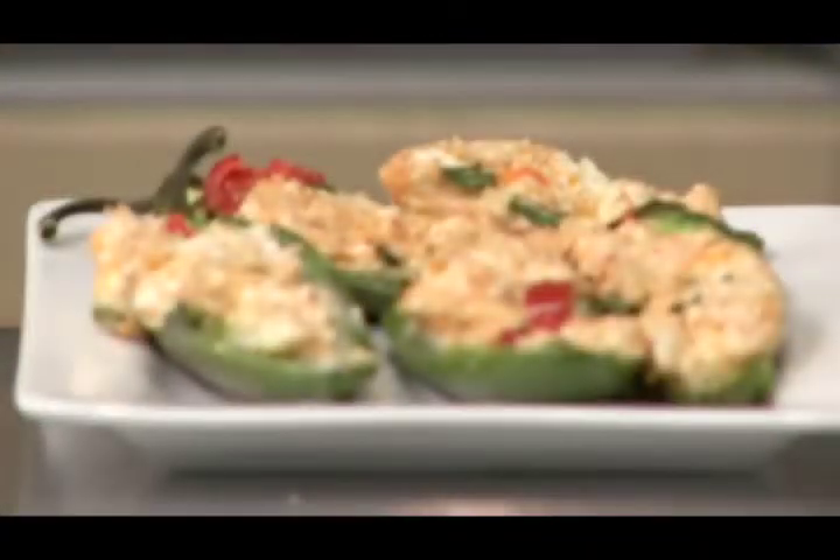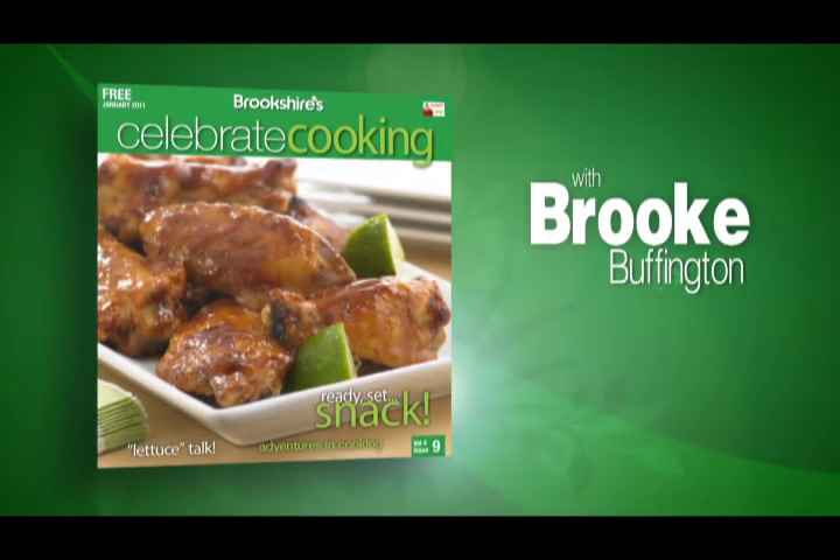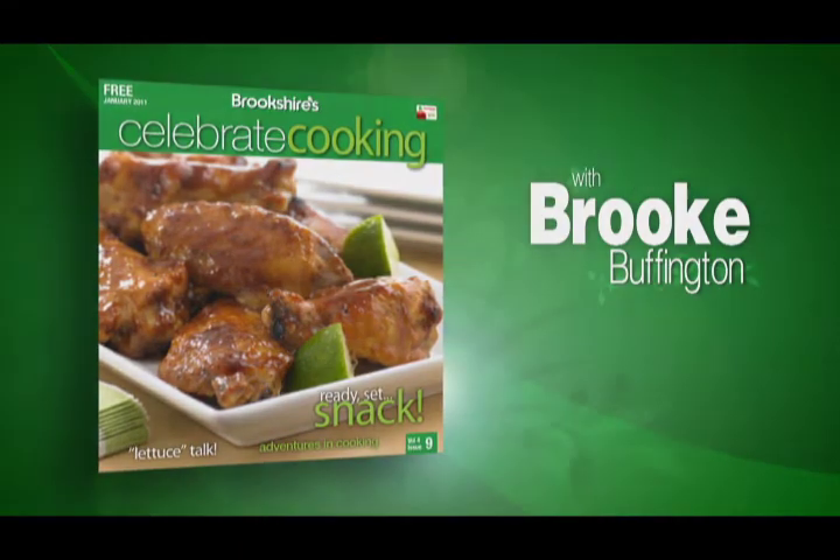These finger foods will ensure that your guests will not miss the game-winning touchdown. You can find this jalapeño popper recipe in the January issue of Celebrate Cooking, available online and in all Brookshire stores.